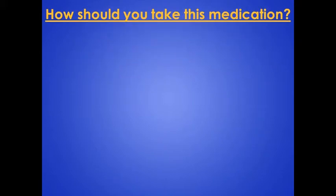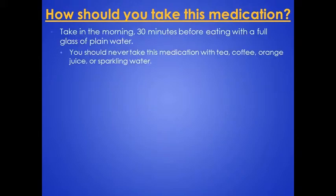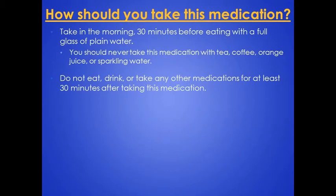How should you take this medication? This medication works best when taken in the morning, 30 minutes before eating with a full glass of plain water. You should never take this medication with tea, coffee, orange juice, or sparkling water. Do not eat, drink, or take any other medications for at least 30 minutes after taking this medication.